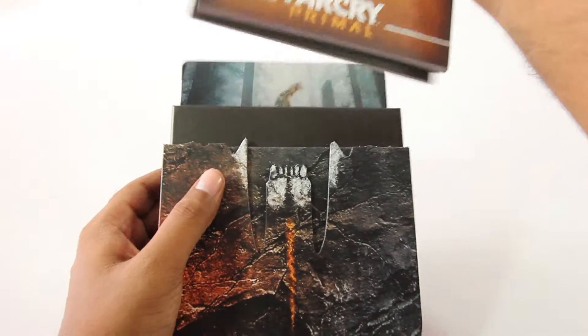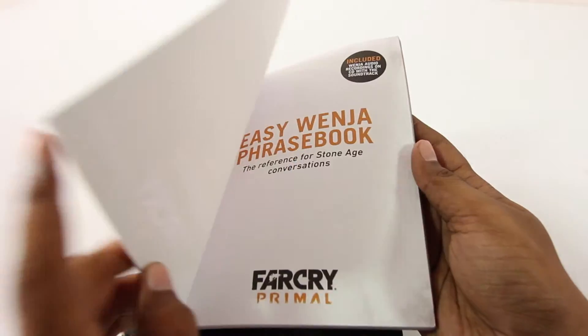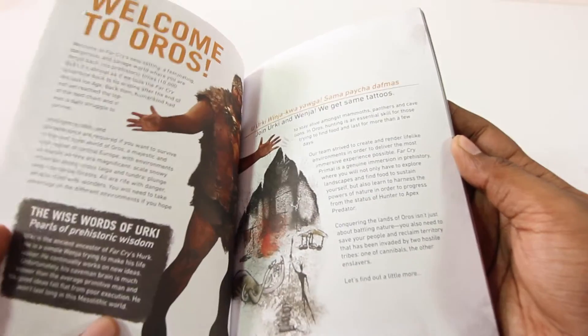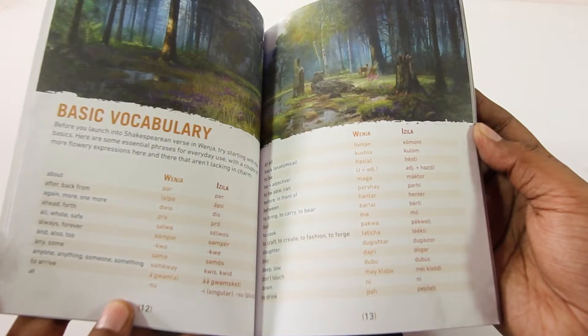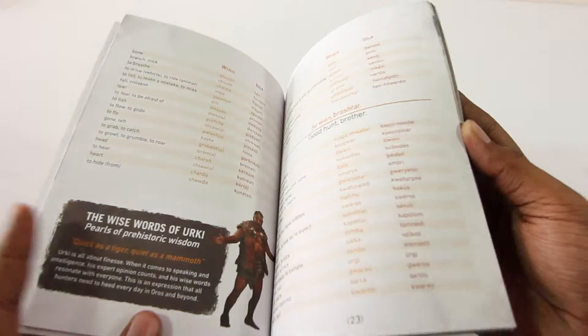Taking a look at the contents inside the box, firstly we have this official Venja phrasebook, which is a condensed collection of the work that went into making this game. That doesn't mean this is an art book, although there is some art in it. If you're interested in learning the language you can do so — I'll probably just use the subtitles, which is a lot easier.